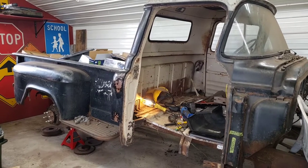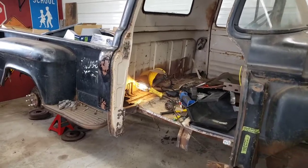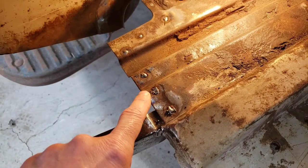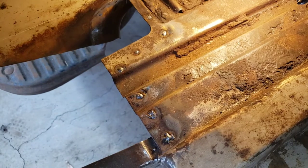Hi everybody, Tetanus Risk here, back in the shed working on the 55 Chevy pickup truck. In the last video I had gotten the cab corner out and I've just been plug welding up some of the holes or divots where I went too deep with the drill.